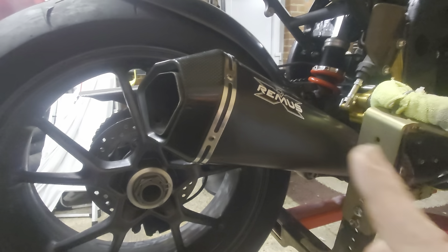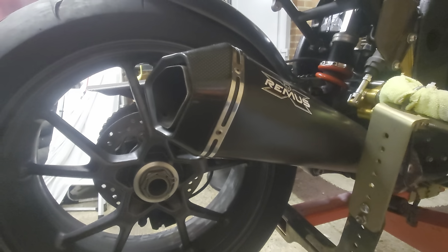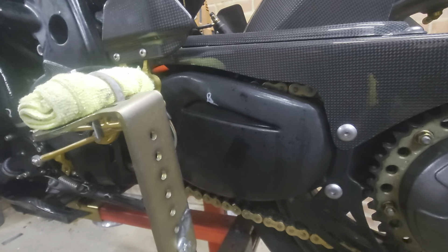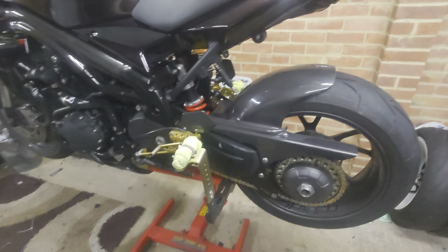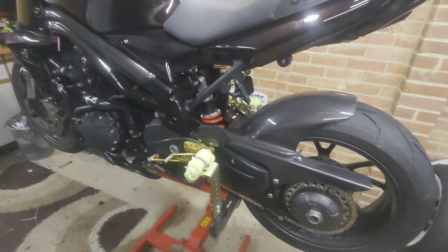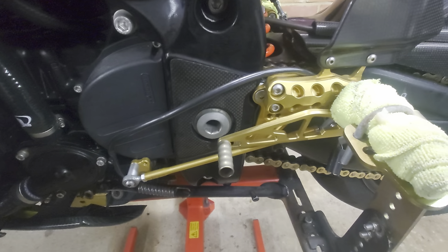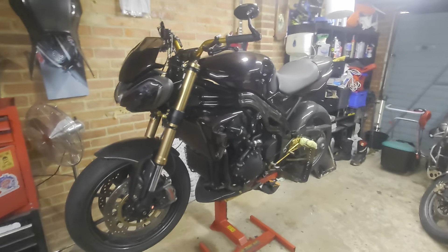I have a Remus exhaust that's going to be staying for now because this bike sounds great with it — there's a video somewhere on my channel of me revving the nuts off this thing and it sounds great. Coincidentally, this is a Speed Triple 1050 single-sided swingarm, which this Daytona didn't originally come with — it had a more traditional twin-sided swingarm, which I converted. Very easy, just unbolt and bolt the new one in.